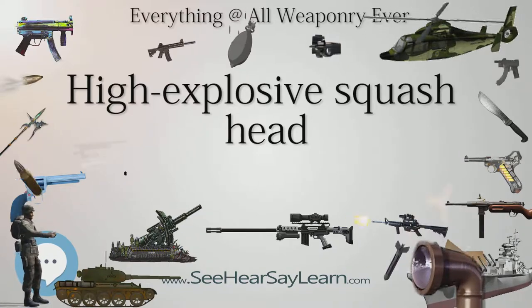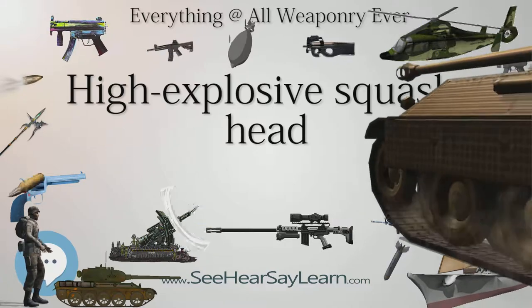In the United States, it is known as HEP, for High-Explosive, Plastic.